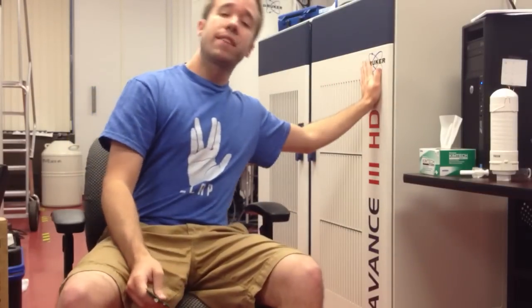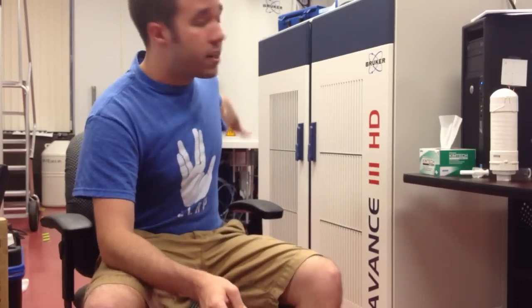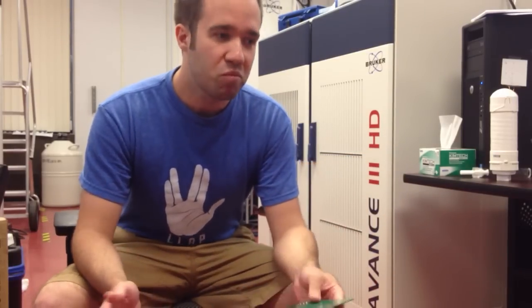Behind me is a high field NMR spectrometer. This runs at about 700 MHz and it uses a superconducting electromagnet to actually probe the chemical properties of a sample. Well, while that's great, NMR is a versatile technique, a few million dollars price tag makes it a little bit outside the reach of a hobbyist.